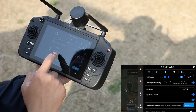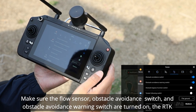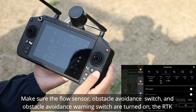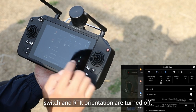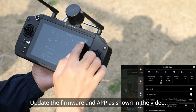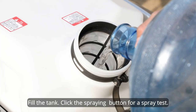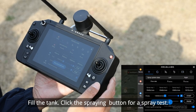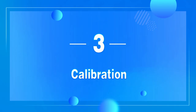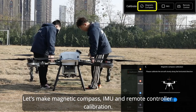Check whether the app settings are correct. Make sure the flow sensor, obstacle avoidance switch, and obstacle avoidance warning switch are turned on. The RTK switch and RTK orientation should be turned off. Update the firmware and app as shown in the video. Fill the tank and click the spraying button for a spray test.